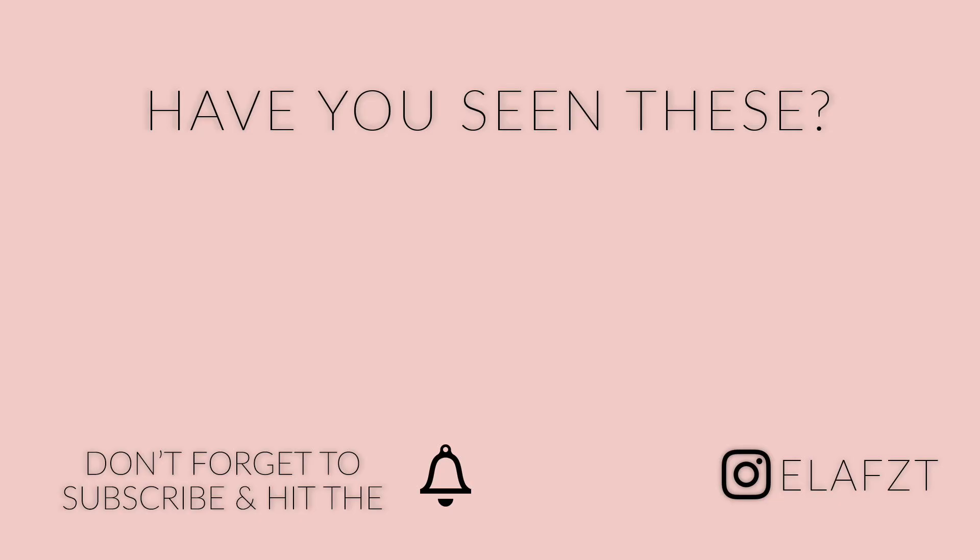I couldn't find the outro footage that I filmed so I'm going to end the video here. This is the finished look — I hope you enjoyed! Make sure you subscribe and hit the notification bell. Stay tuned for another video next week!